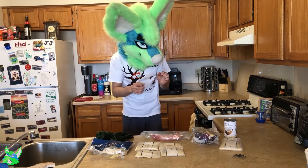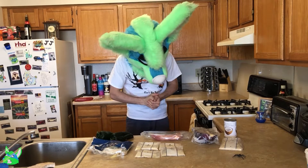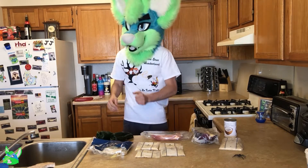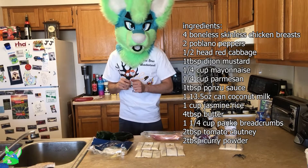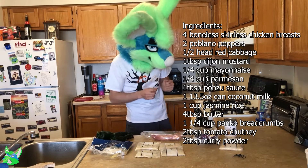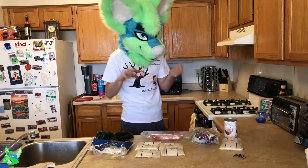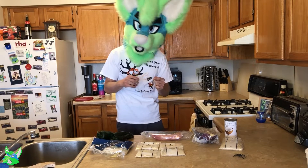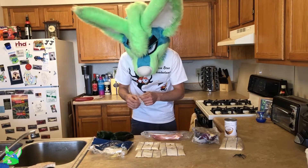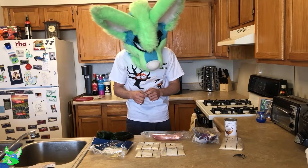We have officially progressed onto part two of our Blue Apron meal delivery. This recipe is curry deviled chicken, which I'm actually really excited for because it sounds awesome. You can see our variety of prepackaged, pre-measured, bagged ingredients ready to go. This one's a little more involved than the last one because, unlike that pasta bowl, it has a bunch of sides that I get to make with it. So let's go ahead and dive right in.